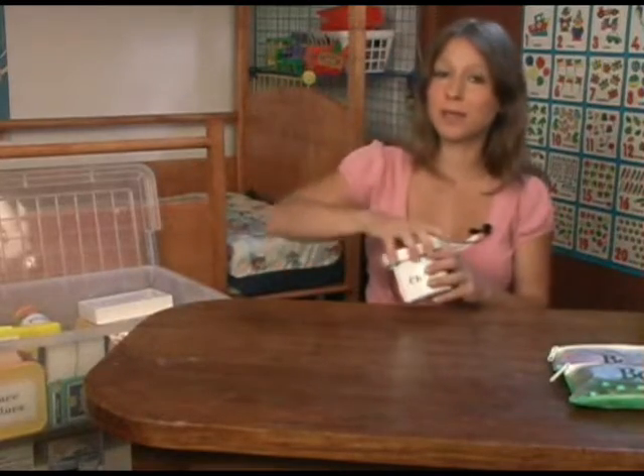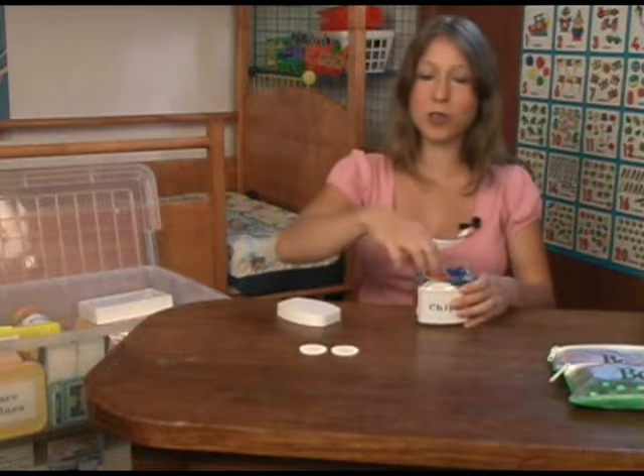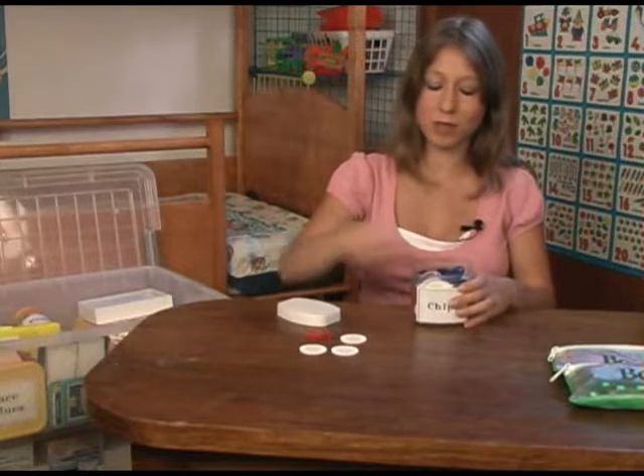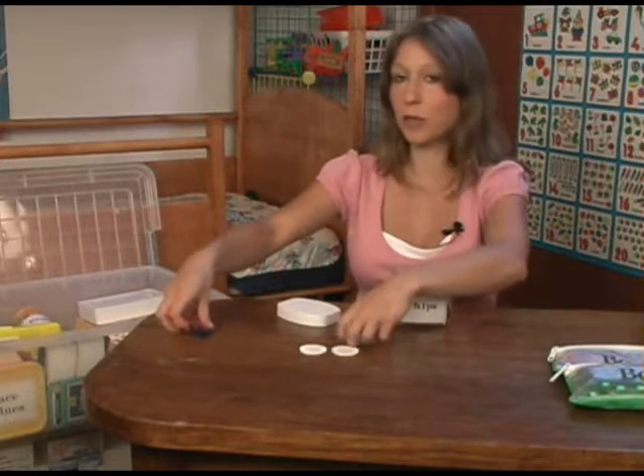We use some chips. These are just from card games. Once again, you can count with these. You sort the colors. They're great for math.